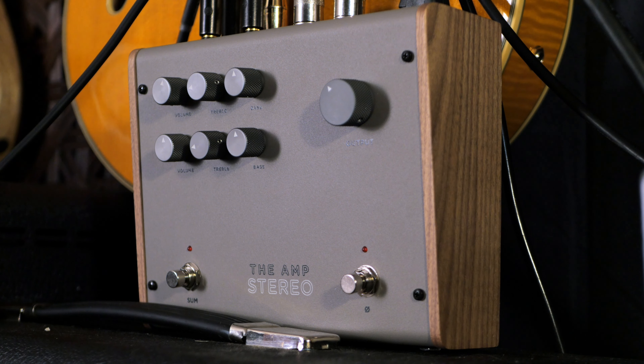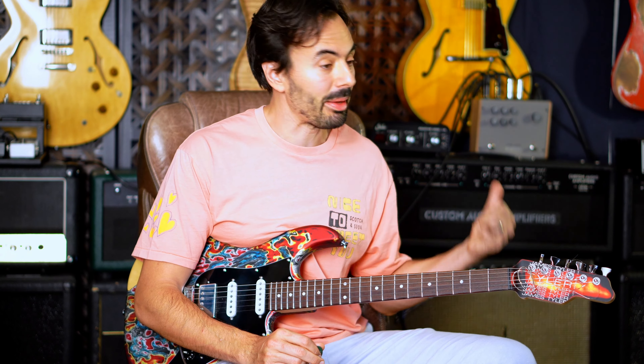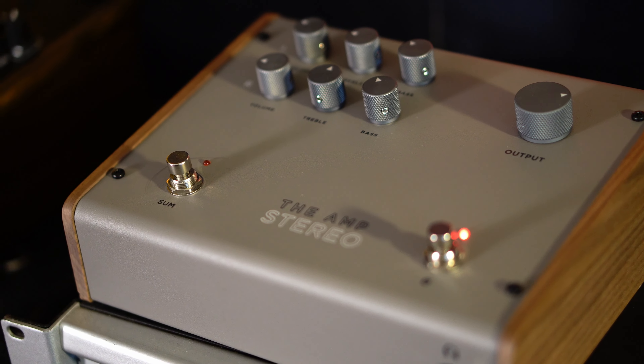Hey everybody, I'm here to talk to you about a fantastic new amp. It's the Amp Stereo by Milkman, and it is badass if you have a stereo rig. I run all of my delays and reverbs using stereo, usually an effects loop with a slave amp, but this is a great solution if you just want to run your sound into two separate amps.